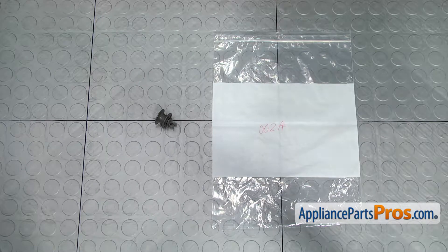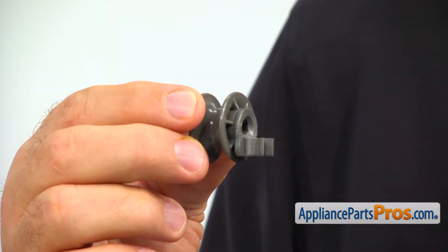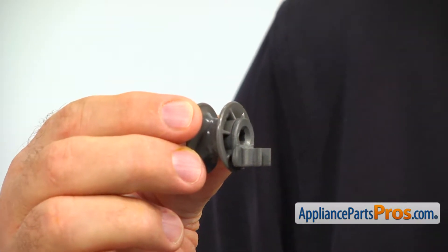When you open up the package, you're going to get a new dish rack roller and axle. The dish rack roller and axle allows the upper dish rack to be pulled out and pushed back in whenever it's needed. The main reason why it would need to be replaced is if it breaks off, causing the dish rack to jam.